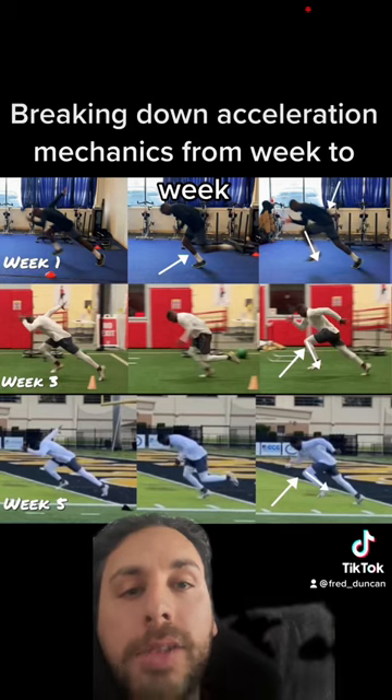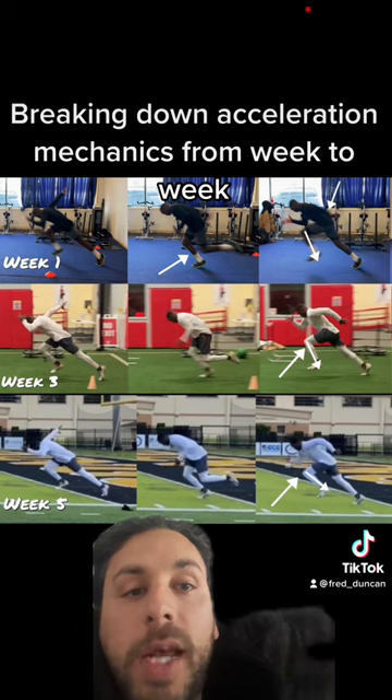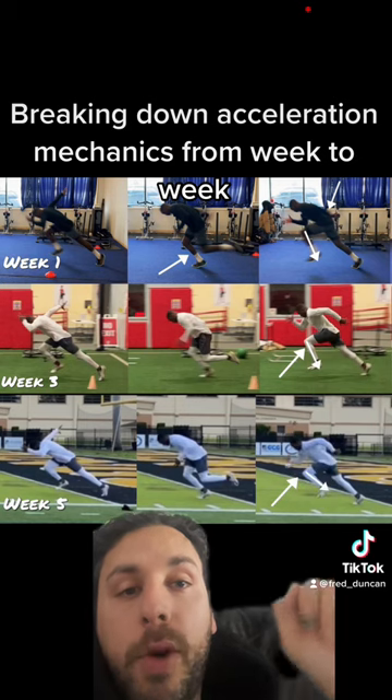Week one — a little bit about what I saw: there's a little bit of rounding in his lower back, which, as you can see, sometimes leads to decreased hip extension. Not always, but you can see that in the top right image there.